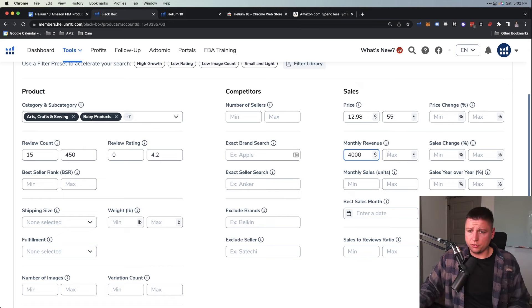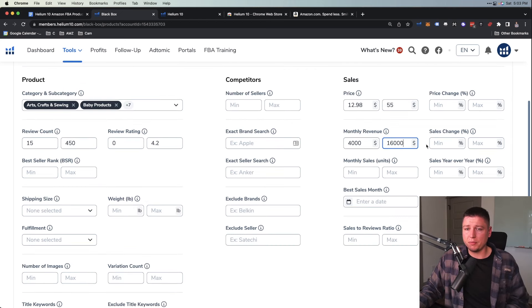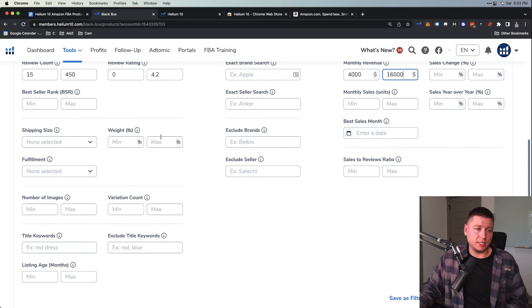For monthly revenue, I go $4,000 to $16,000. We don't want to go too high in competition because you'll get eaten alive by big marketing budgets up there. We want to find somewhere we can make a good chunk of money but it's not too competitive, especially for your first product — you don't want to be competing with people who know what they're doing while you're still learning. For monthly sales units I don't really mess with this because the revenue and price range already constrains that.